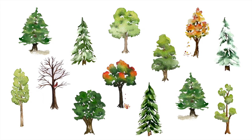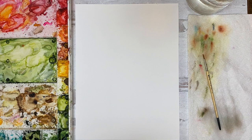Hey everyone, it's Kris from the Pigeon Letters design team. Thanks for coming to paint trees with me today. I think the key here is to keep them loose and I'll teach you how to do that. So let's get started.